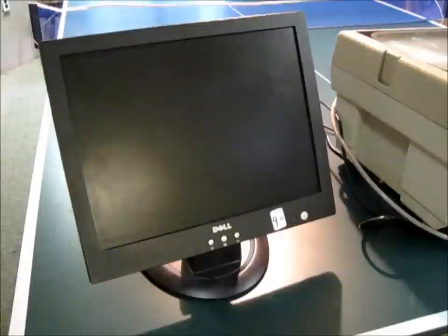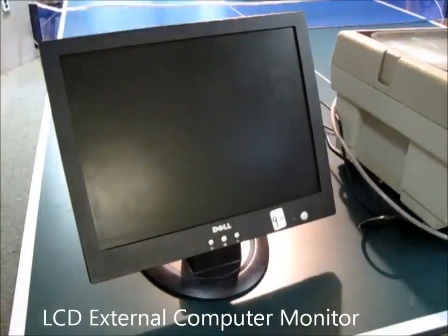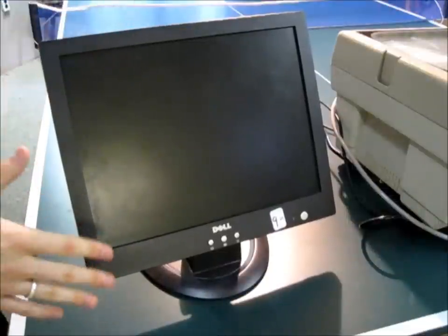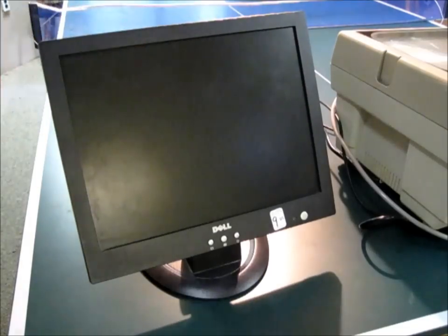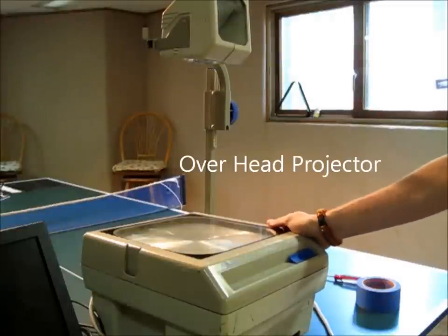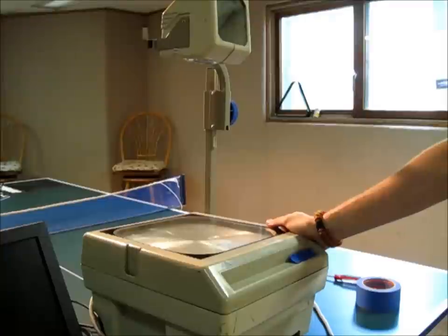So there's only a few things that you need for this project. The first being an external monitor. Now you might already have one laying at home, but I picked one up at the thrift store for around $10. Usually the smaller the screen size the better, because the screen is going to be fitting on top of the next item you need, which is an overhead projector. You can find these on Craigslist or I found mine on eBay for around $30.